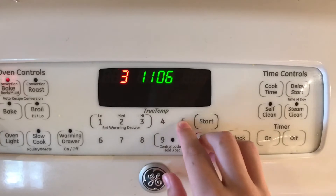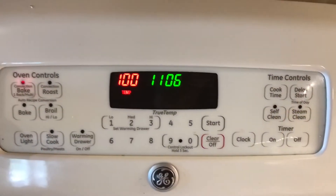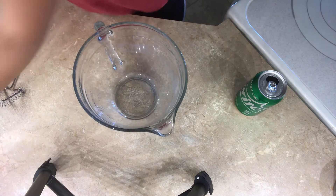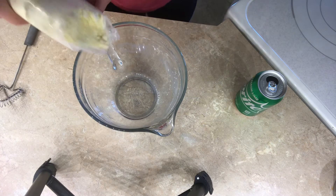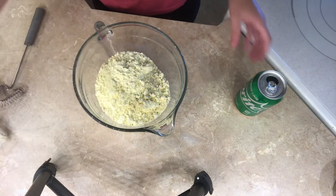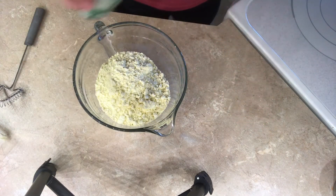The first thing I'm gonna do is preheat my oven to 350 degrees. Since this recipe is only two ingredients, it's only gonna take like two minutes to make the batter. The only ingredients you're gonna need are a box of lemon cake mix and a 12-ounce can of Sprite.